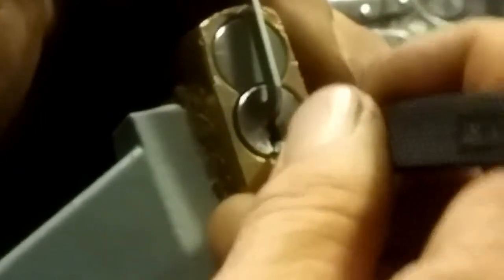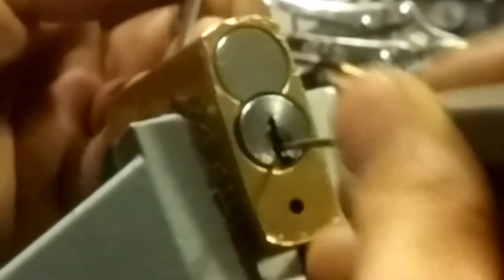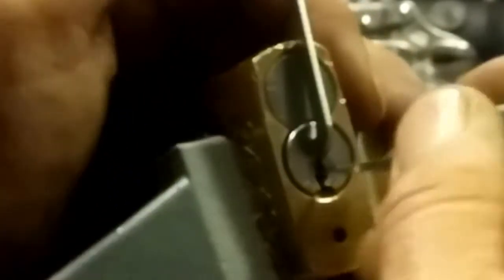That warding is right in the way — I can't reach the tens. So maybe I will play it off of this warding right there. So that's my shallow hook. Going in back, apply light tension.